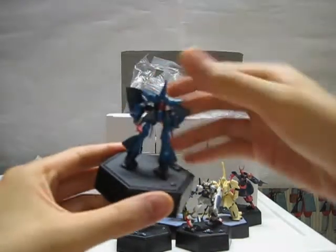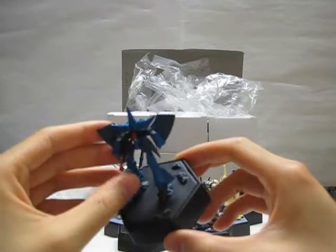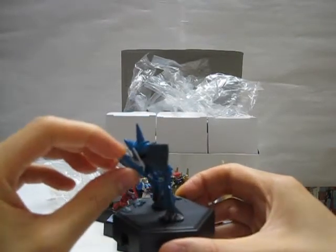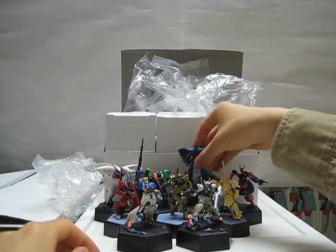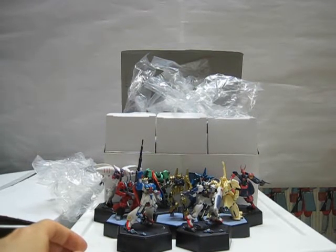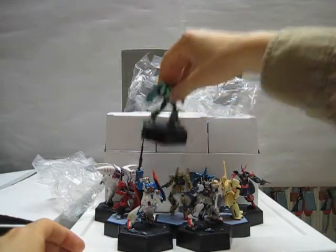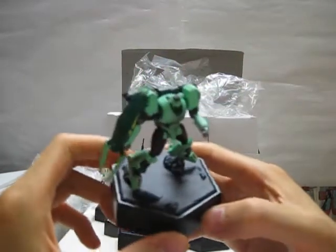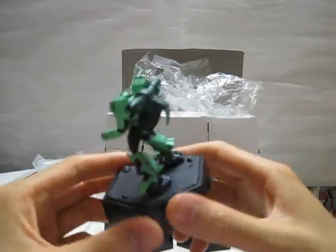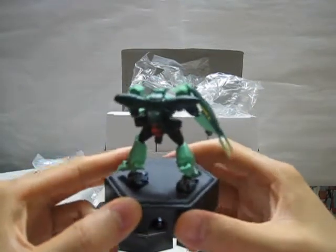My dad keeps saying "No more Gundam model kits, Eric. Stop wasting my money." I understand where he's coming from — he's working hard to support his family and I'm loafing around at home playing with toys and spending all his money. I've been applying to jobs but so far no interviews. He's not too concerned about the money per se, but the fact that I've just been around all day playing with toys — he wants me to get out of the house.